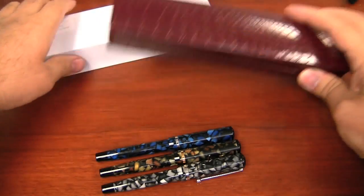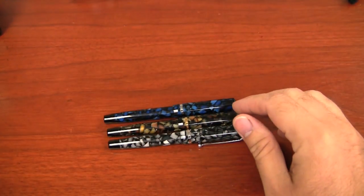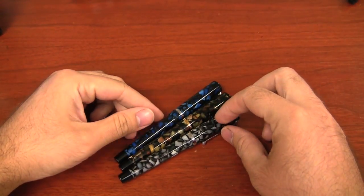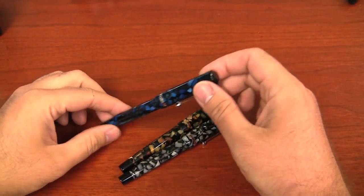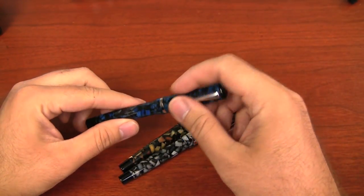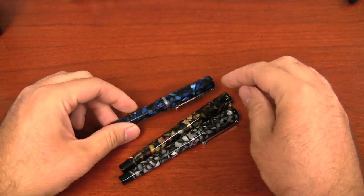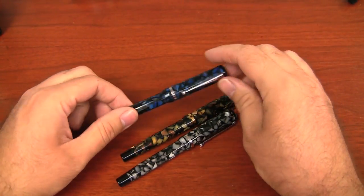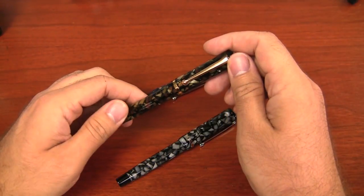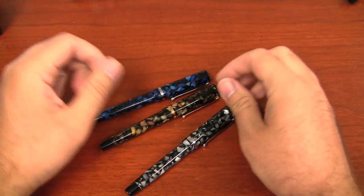So they're smaller Edison pens than some of the other ones. These are the three colors that are offered. The hardware that comes on them is set, so you don't get a choice of silver or gold colored hardware — it's dictated by the pen. The sapphire has silver, the bedrock has gold, and the onyx has silver as well.